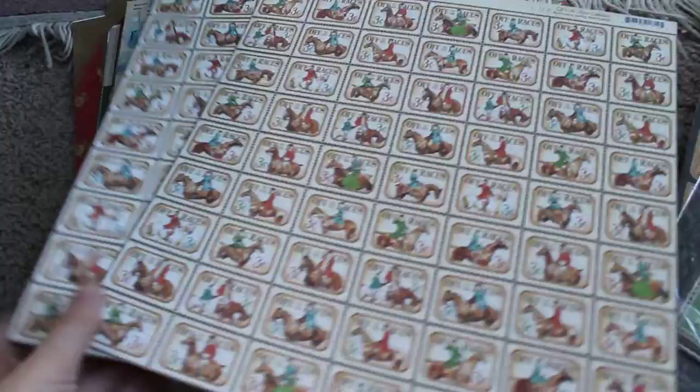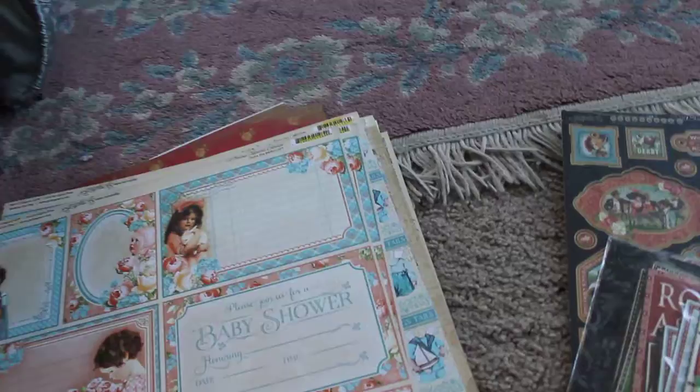The first thing you're going to get are these — part of the collection of Off to the Races by Graphic 45. You're going to get two sheets of the little postage stamps, which are so cute. You're going to get one sheet of the Roses, and I believe there's one more sheet in here, but you're also going to get a brand new 12x12 chipboard.